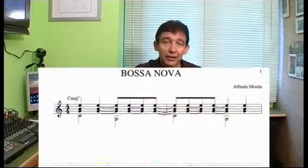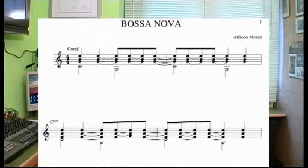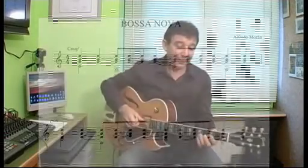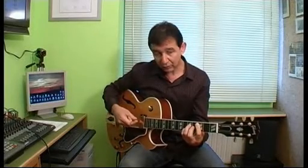El ritmo de la bossa nova, en primer lugar, consta de dos compases. Vamos a ir muy despacio compás por compás para saber qué se hace en cada parte de estos dos compases. Empezamos, como vais a poder ver en la partitura, por la primera parte donde tocamos el ritmo coincidiendo el bajo con los acordes.